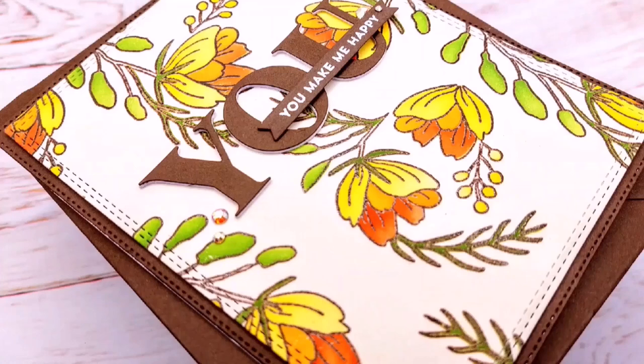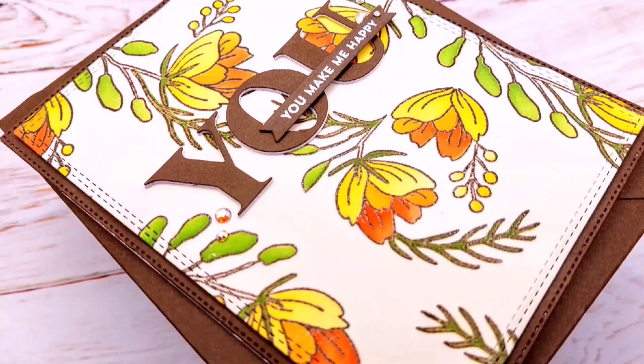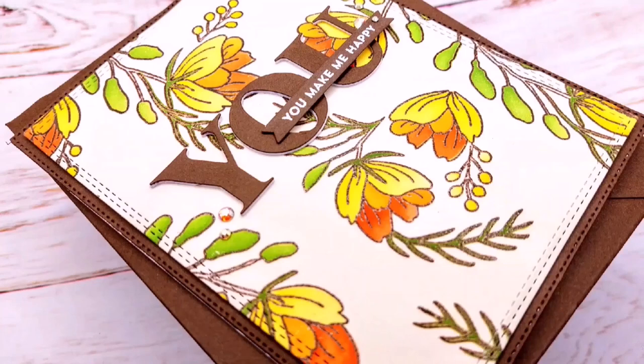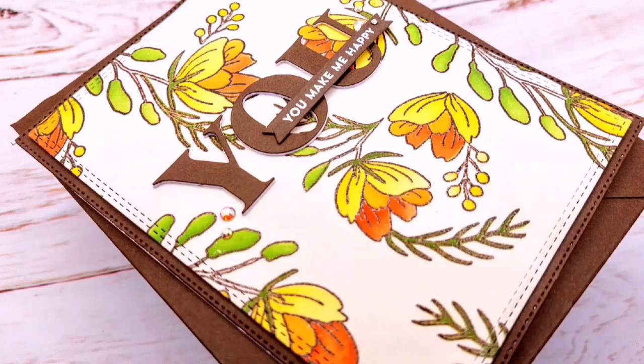Speaking of the color palette, this is part of the color challenge for March from Seize the Stamp, and I hope you check it out because if you participate in the color challenge you have a chance of winning a gift card. Rachel from Seize the Stamp is actually donating the same amount as the gift card to Ukraine humanitarian relief, so that is wonderful and I really appreciate her for doing that. I hope you play along — I will leave all the information in the description below. Thank you so much for watching and I'll see you next time!